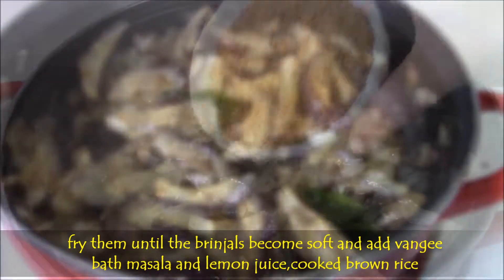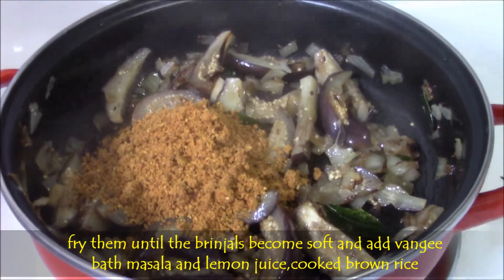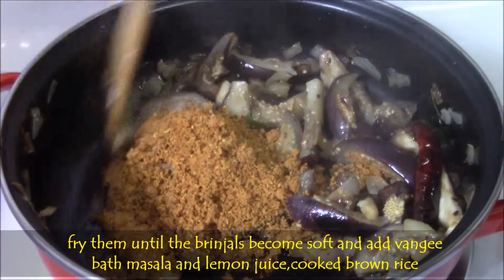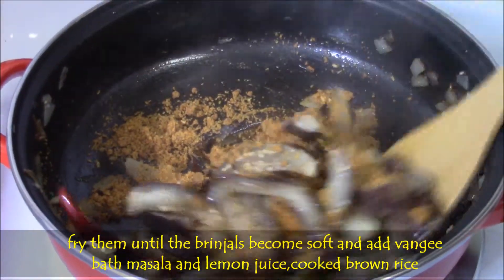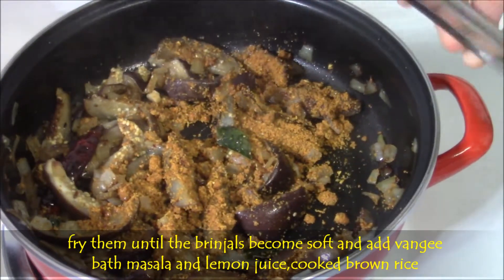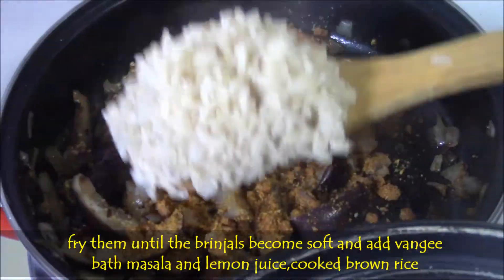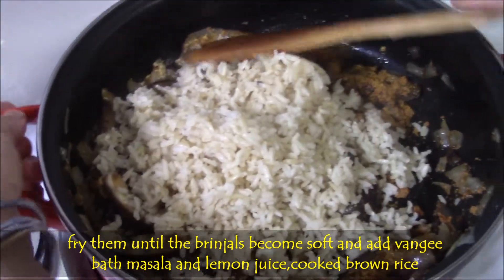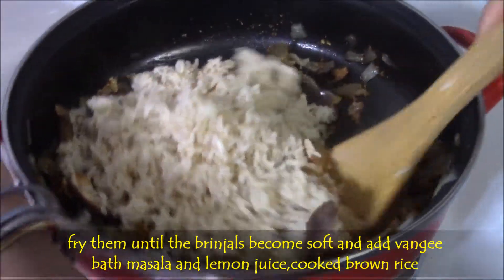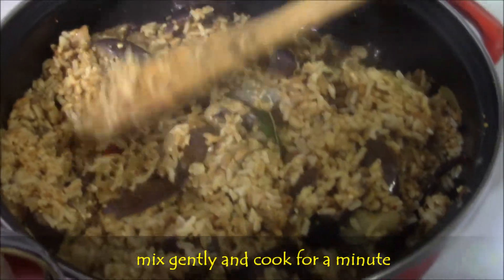Then add vangi bath masala powder. Mix gently and add lemon juice. Mix well. Once the brinjal masala is ready, then add cooked brown rice. Mix gently so that rice will not break, and make sure that masala is applied to all the rice.